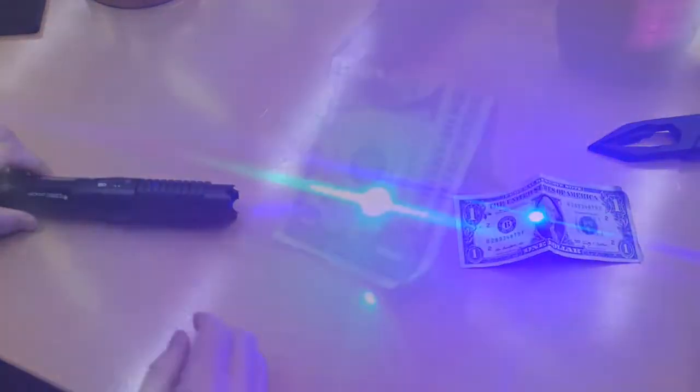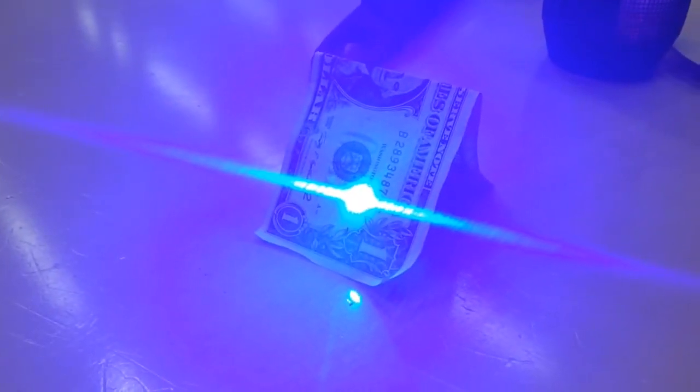We decided to shoot it at a dollar, and it burned a hole almost immediately, as you can see.